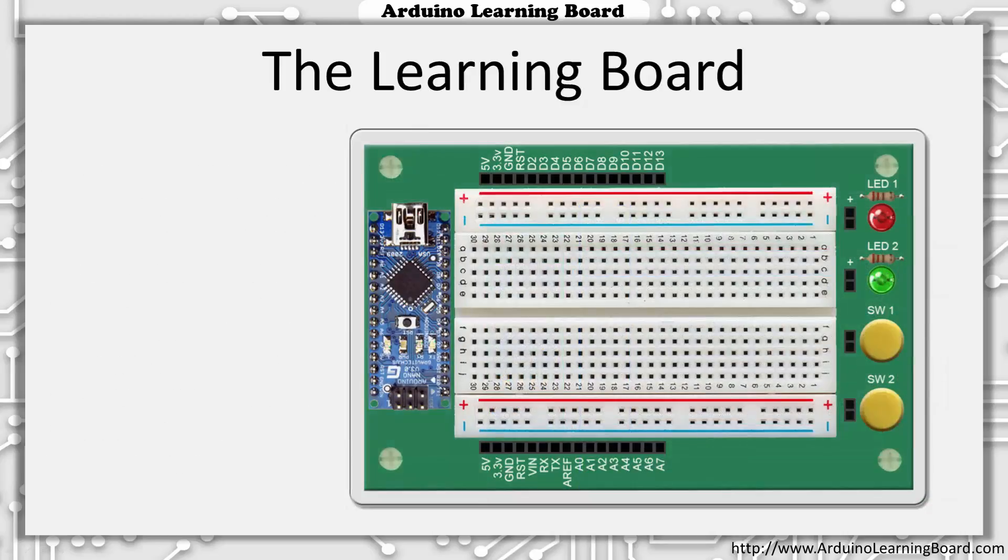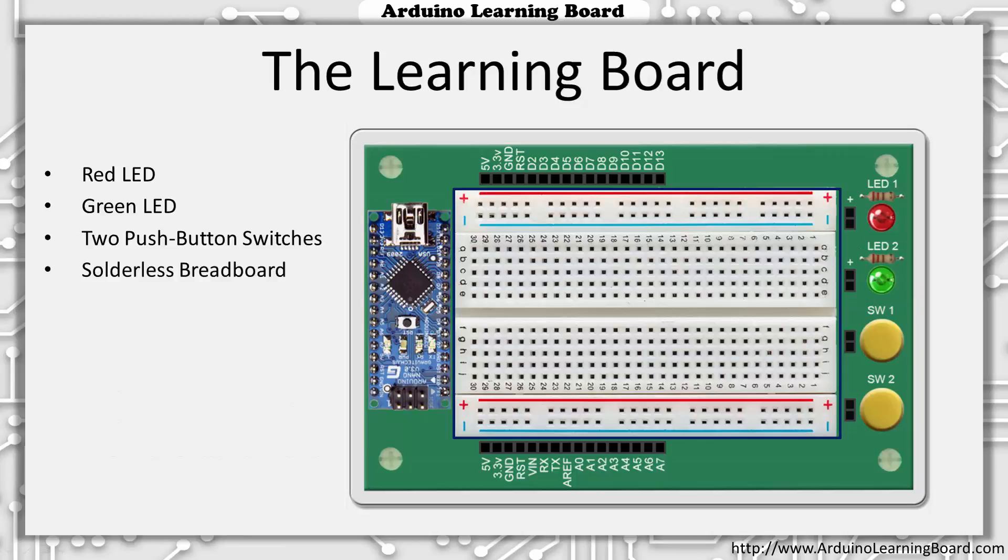As well as providing easy access to all of the Nano's signals, the Learning Board also adds a red LED, a green LED, two push-button switches, and a 400-point solderless breadboard.